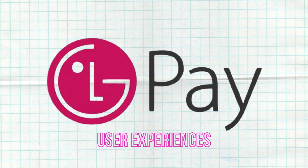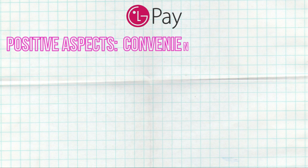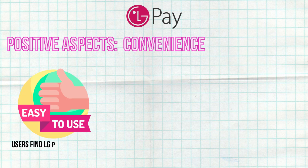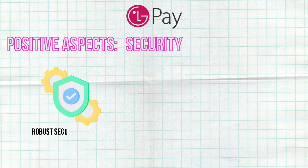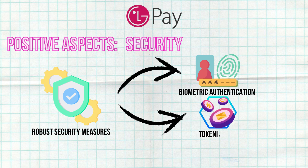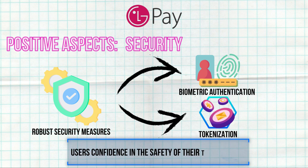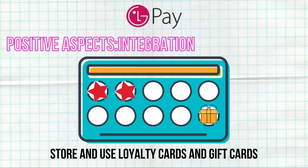User Experiences — Positive Aspects: Users find LG Pay easy to use, especially with the LG Pay Quick feature that provides fast access to payment methods. The robust security measures, including biometric authentication and tokenization, give users confidence in the safety of their transactions. The ability to store and use loyalty cards and gift cards within the app is also a significant advantage.